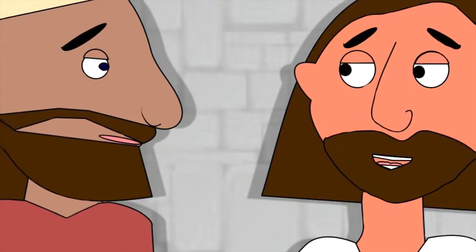Jesus' friends were a bit confused by what he said, but soon it would all make sense.